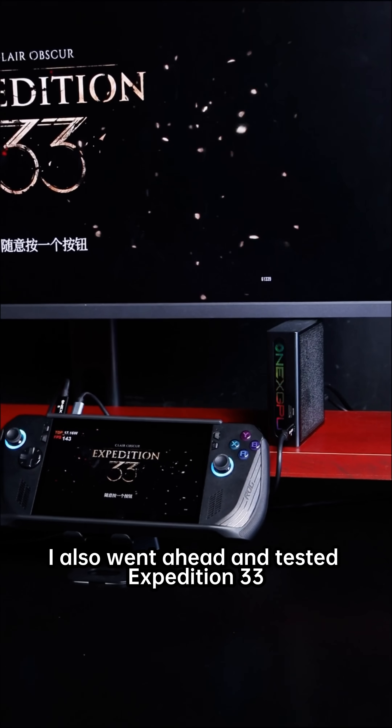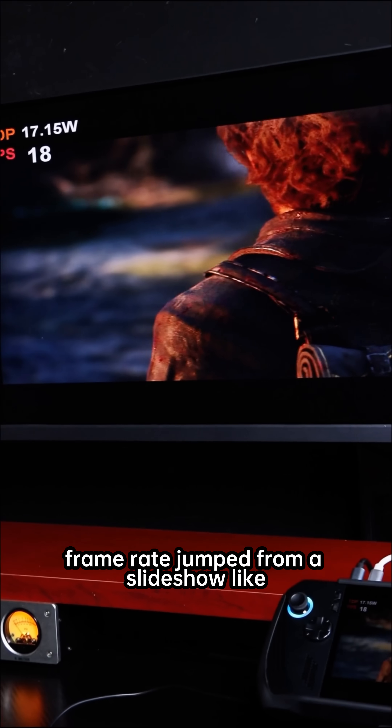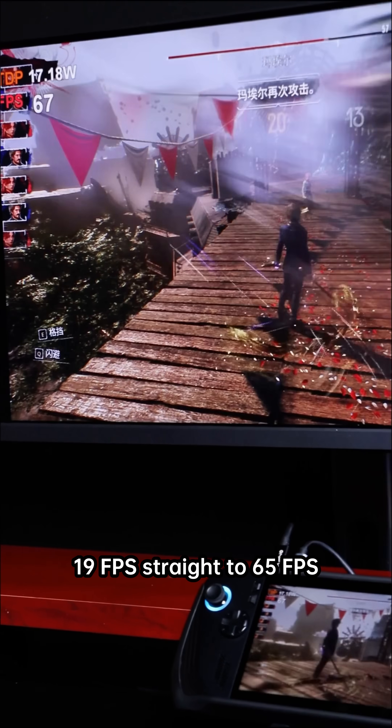I also went ahead and tested Expedition 33. The framerate jumped from a slideshow-like 19 FPS straight to 65 FPS. Swinging a sword feels like it cuts through the wind.